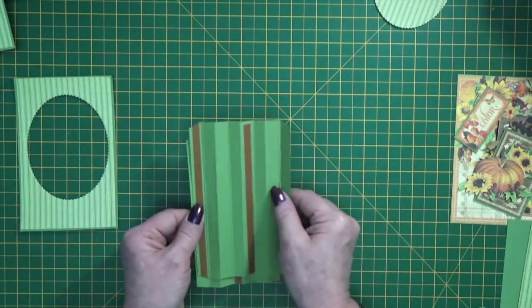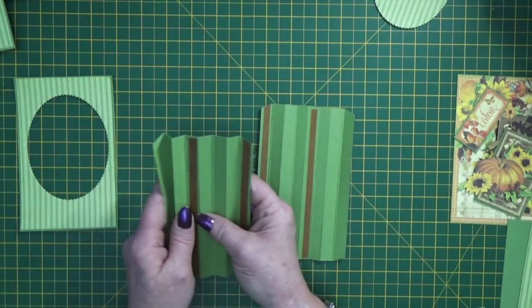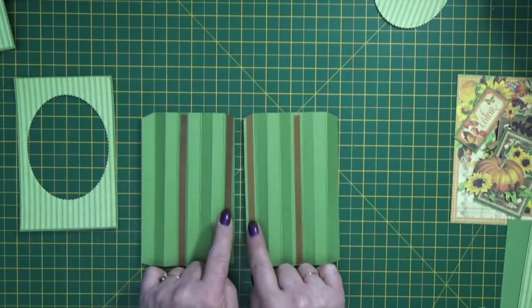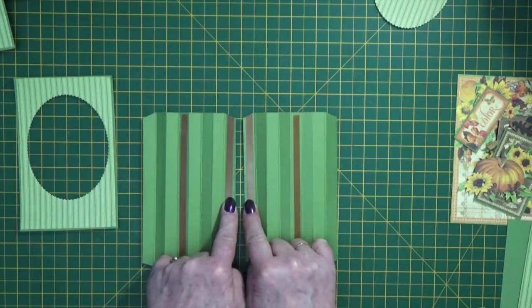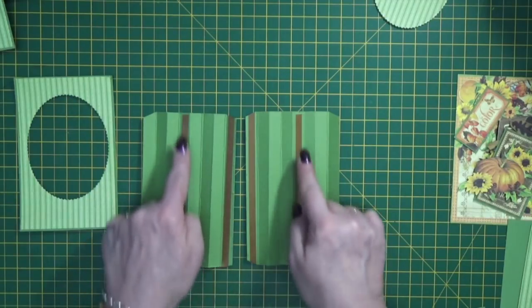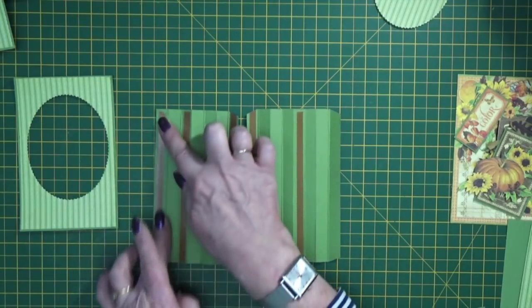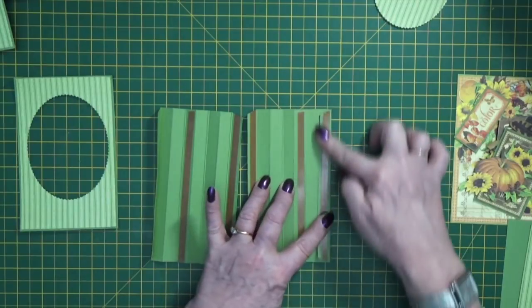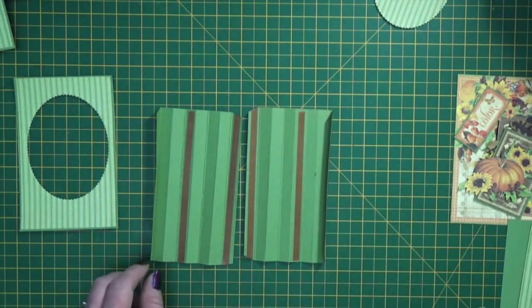Then bring in your side concertina cardstock sections, lay them down in front of you, and on the inside edges put a strip of tape. Count across one, two, three sections and put a strip of tape, and then put one strip of tape on the underside of that end flap. That's going to be the front of our card, or where the front piece goes on.